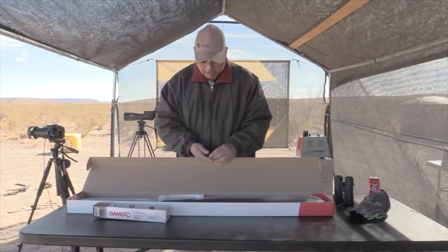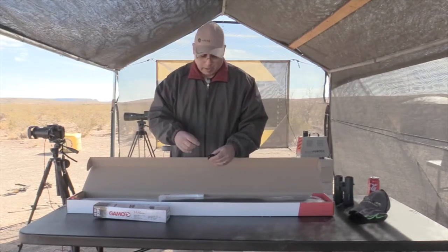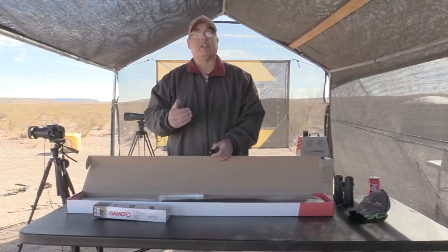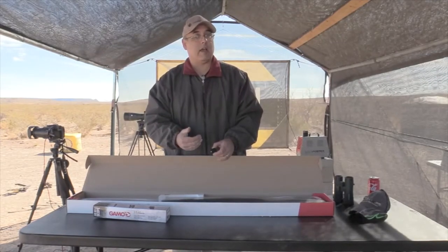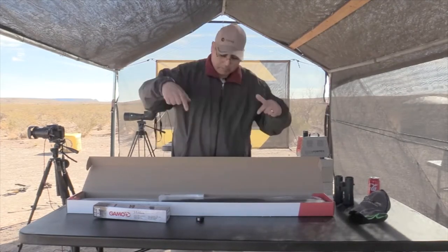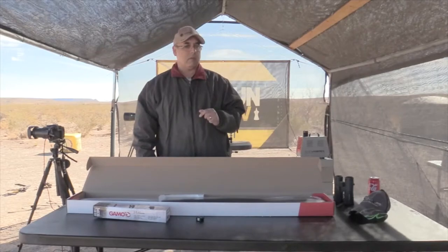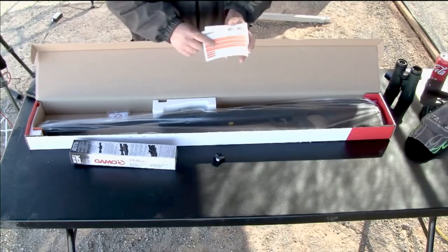Here's your new mag — this is the new inertia-driven magazine. Essentially what it does is it doesn't advance to the next round until it feels the recoil of the gun. So it saves you from double feeding. It's ingenious — pretty cool.